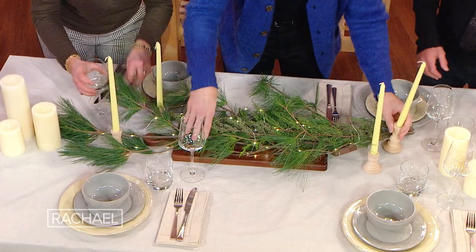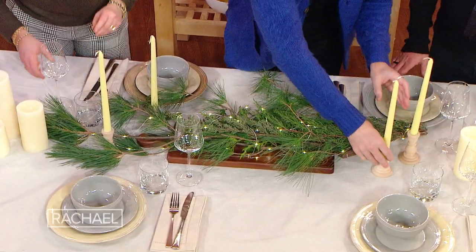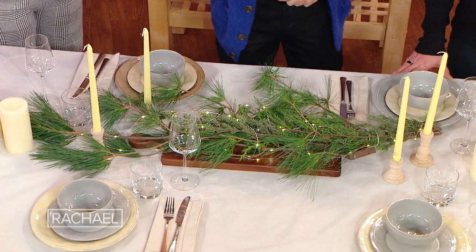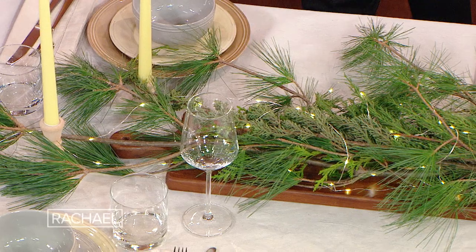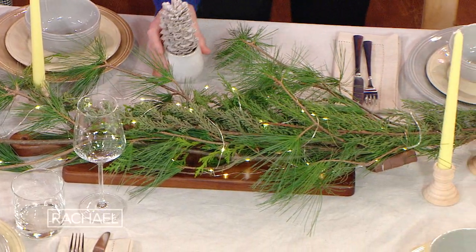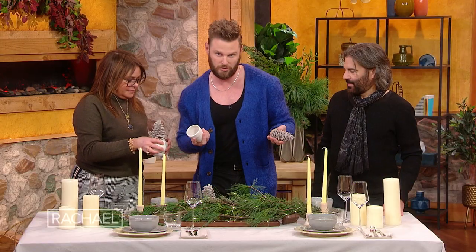This is just pine from your yard. If you don't have pine from your yard, maybe one of your neighbors' yards does — snip, snip here and a snip, snip there. And these are great. We just took pine cones from our yard, or your neighbors, and we just spray painted them. Then you just have these little vases and you pop them in there.